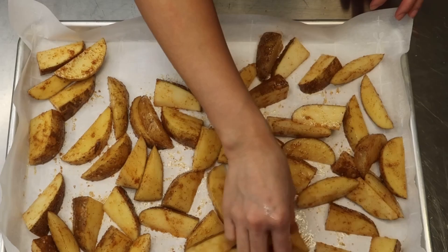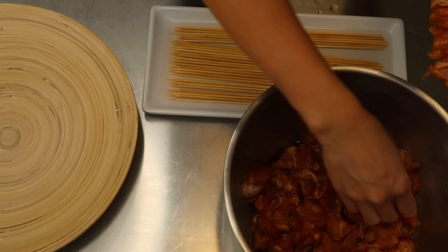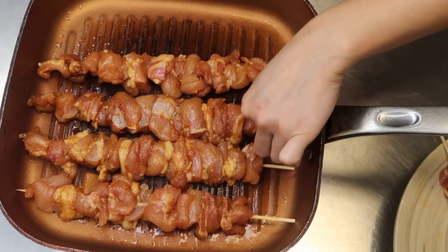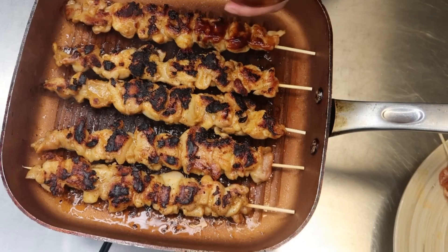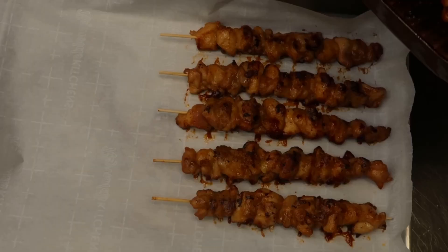While the potatoes are cooking, thread the chicken pieces onto wooden skewers — be sure to soak them first, otherwise they may burn. If you have little kids and aren't comfortable with wooden skewers, just remove the chicken after cooking or skip skewers altogether. Cook on high heat for about five minutes, flip, cook another five minutes, and brush with barbecue sauce. Then place on a parchment-lined baking sheet and finish in the oven at 425°F for about 10 minutes, adding more barbecue sauce as you like.